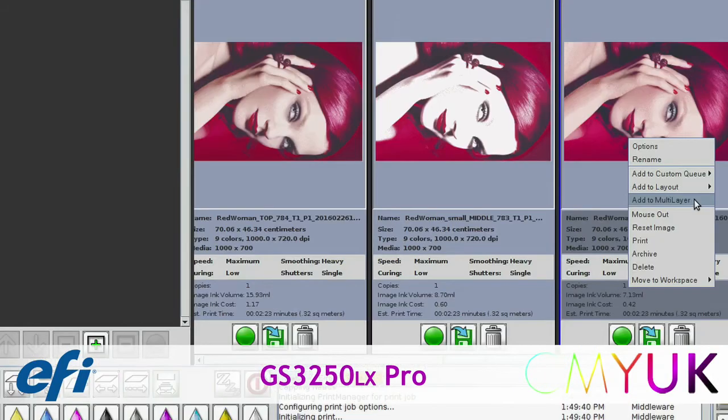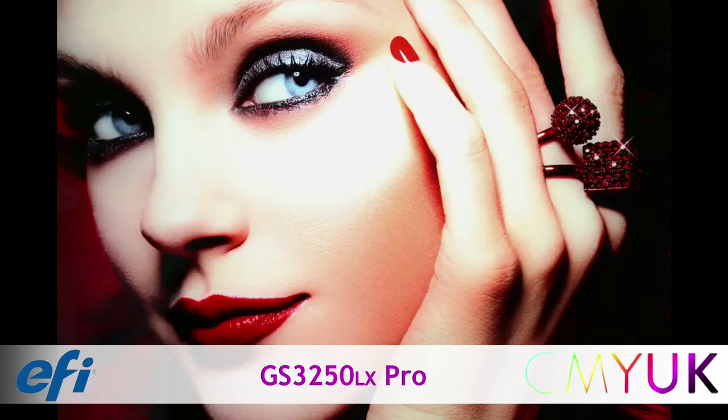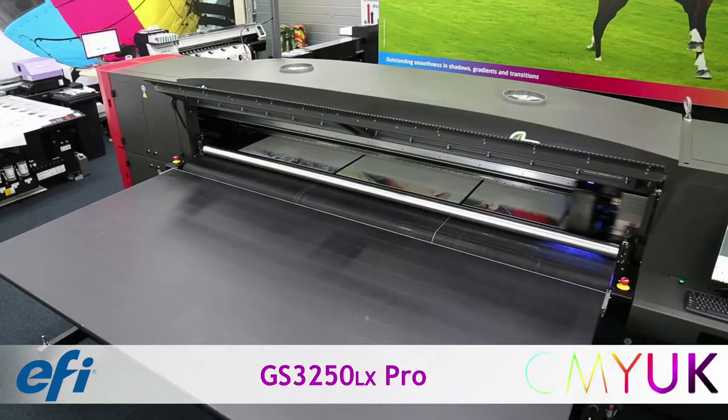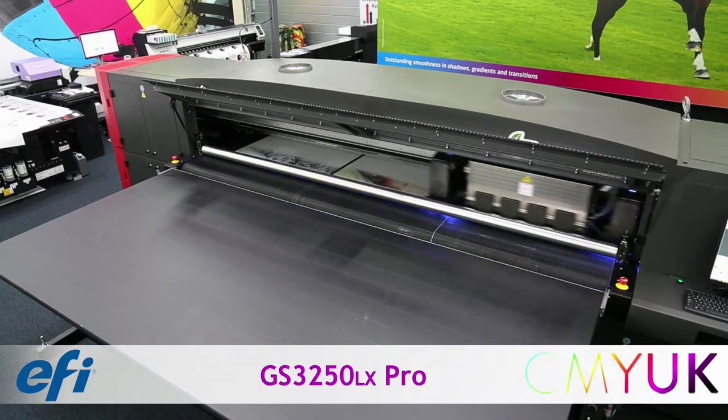Multi-layer technology allows printing of up to 3 individual image layers simultaneously. This functionality enables the production of stunning prints onto clear materials, creating impressive backlit prints and double-sided view graphics.